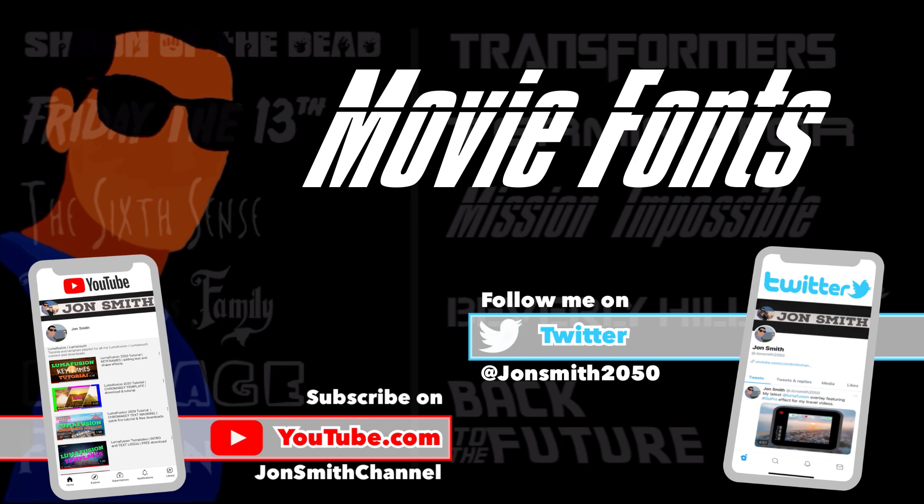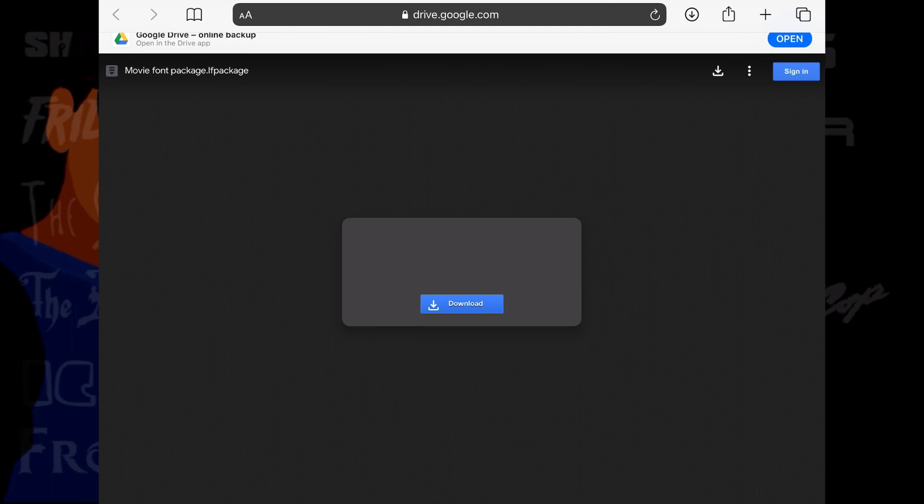Welcome again. Here is my collection of fonts from some of my favorite movies. Don't forget to like and subscribe.